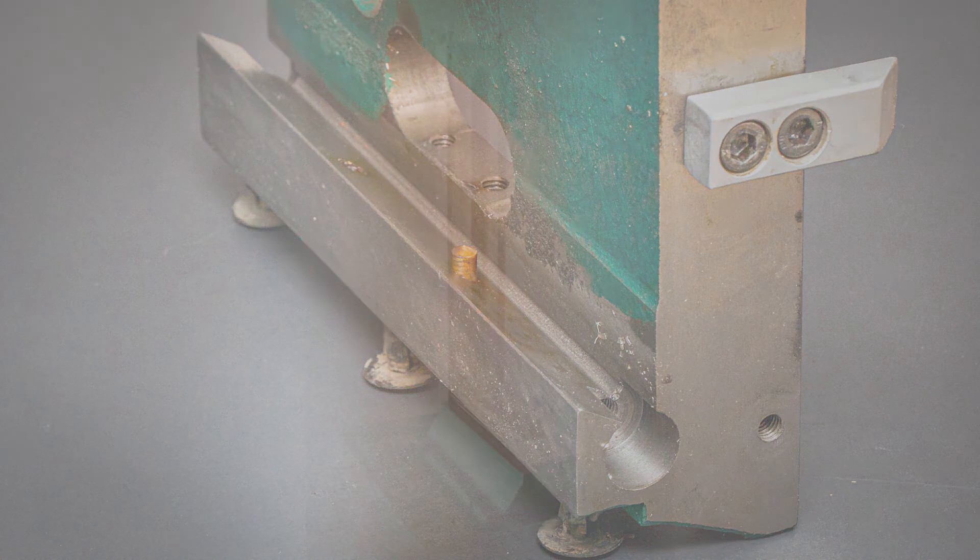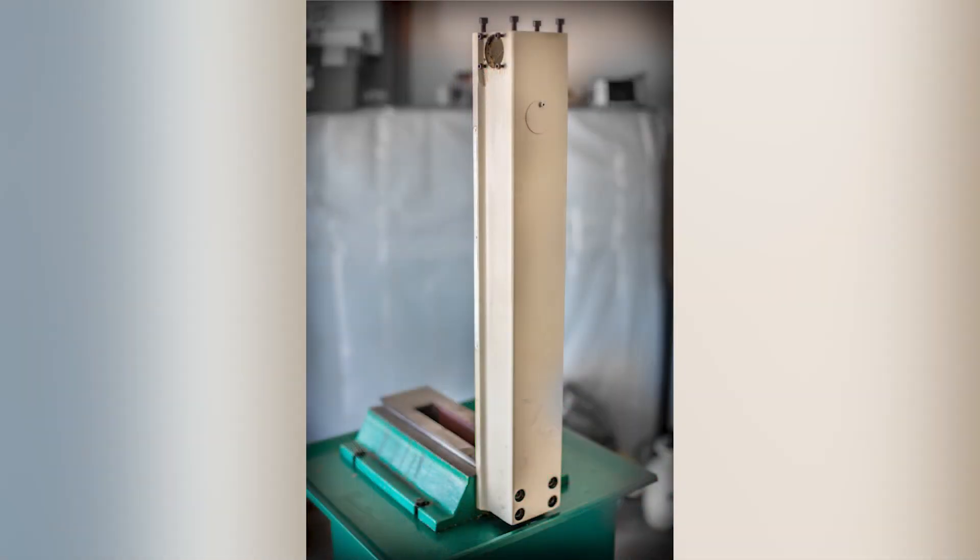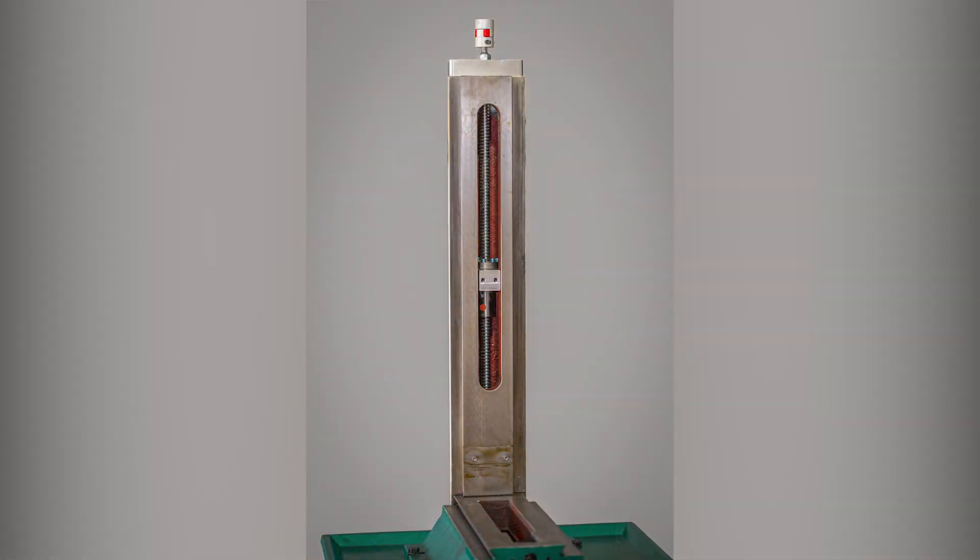And that completes the disassembly of all three axes on the mill. The base and the column look pretty humble with all the parts missing. In the next video I'll start the installation of the CNC kit, starting with the Z axis. Subscribe if you want to follow along.